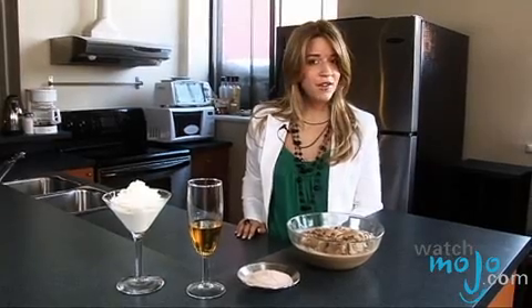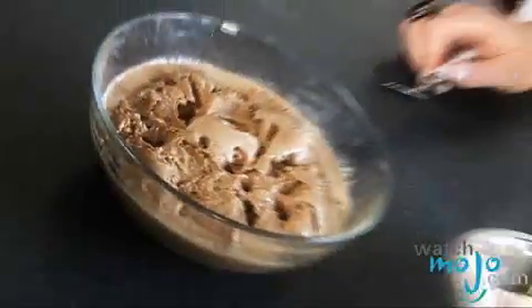You can alter the amounts based on how many people you're serving, but this serves two. We've let our ice cream soften, and so our first step is to dissolve the coffee into the bourbon or whiskey.